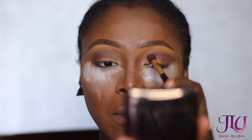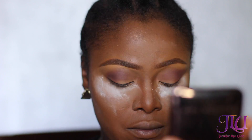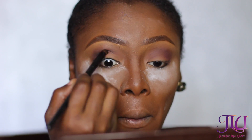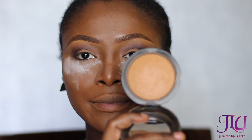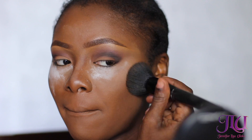I'm also going to be using the brown color from the Too Faced Chocolate Bar palette just to intensify my eye look. Then I'm going to be using the MAC Mineralized Skin Finish powder in Deep Dark — my best powder, by the way. Mineralized powders are good for oily skin, so if you have oily skin, use mineralized powders.